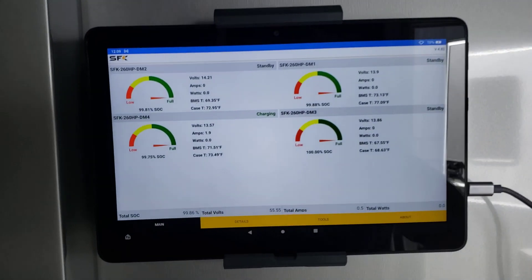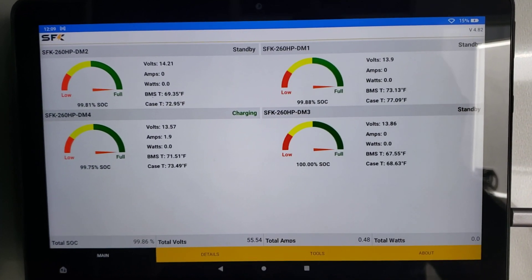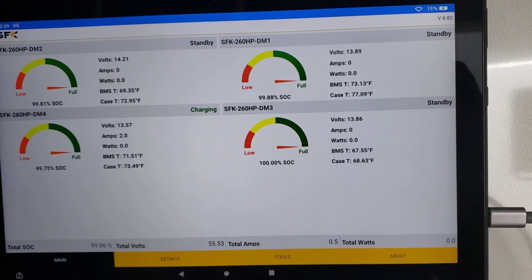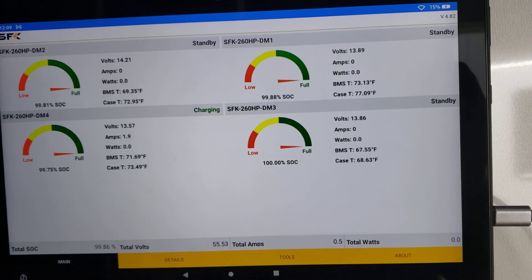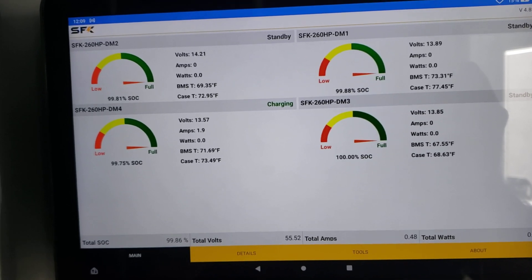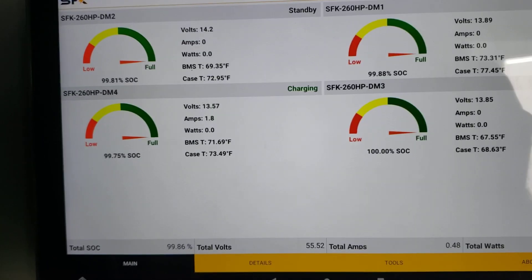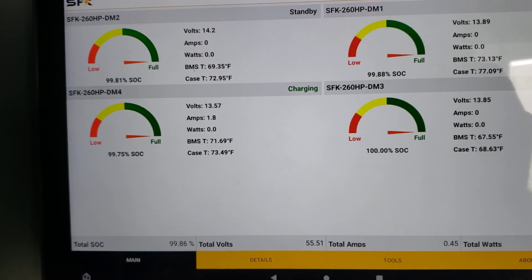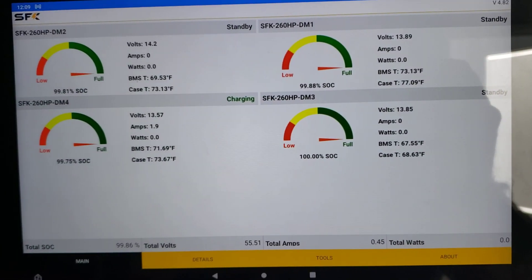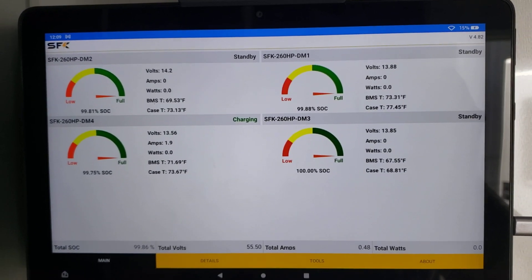So we're in the app and we have four batteries. You can sort of see DM2, DM1, and DM3 are on standby, but DM4 is getting like a 1.9 amp charge. It's at 99.75% SoC and the voltage on it is a little lower. They're all pretty much full, but what this little equalizer is going to do is just kind of bring your batteries all up to the same voltage.